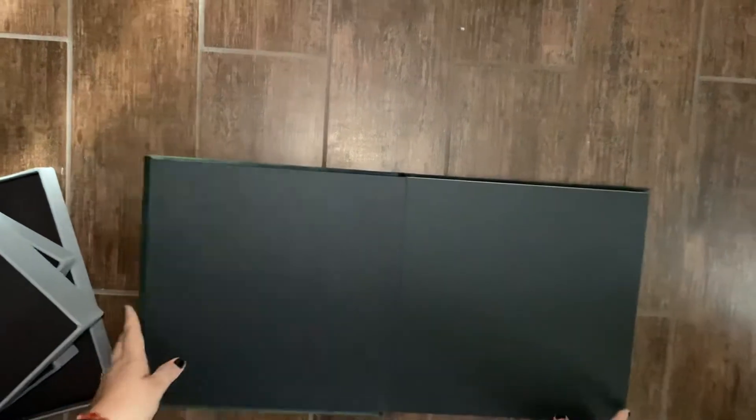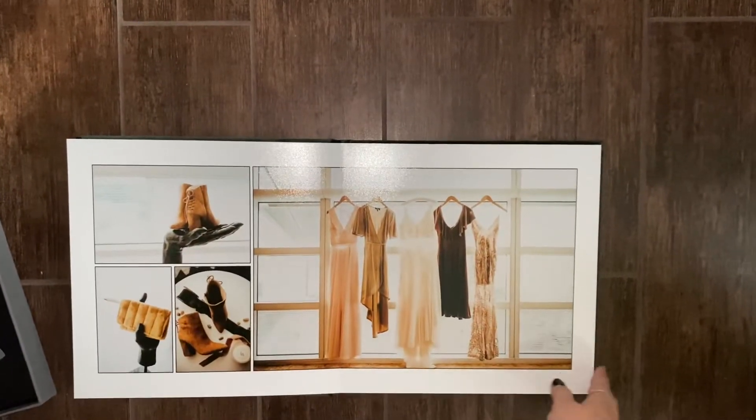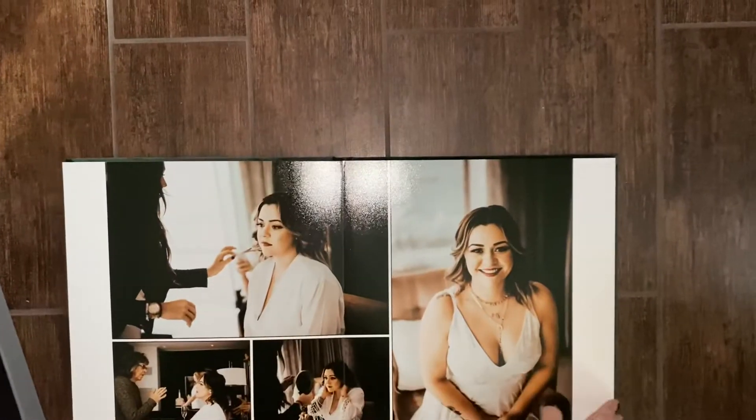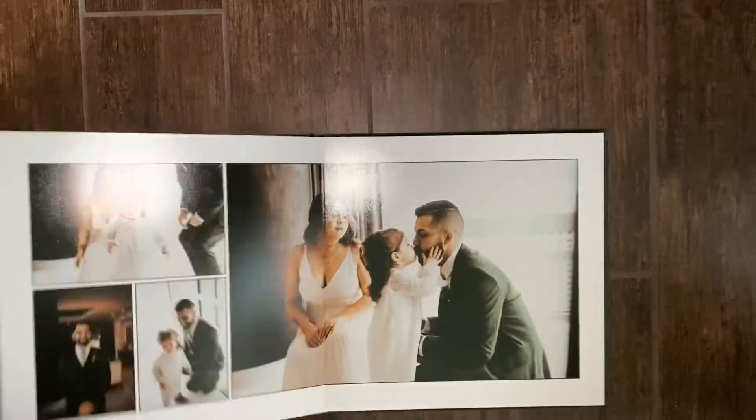And the inside — these are the pages. It lays flat so you can have images all the way across.